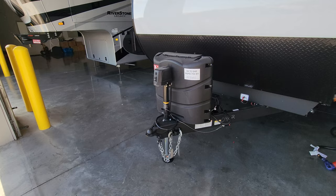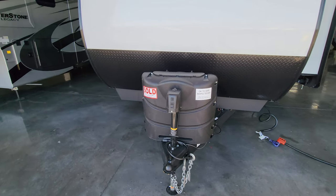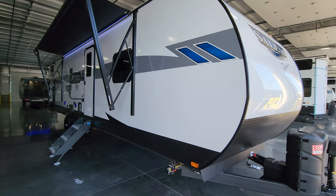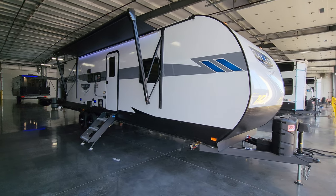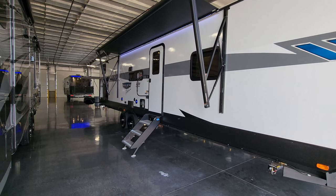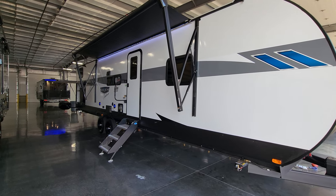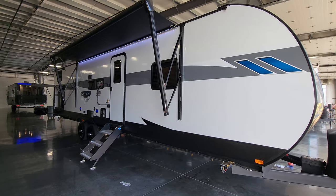Overall this is a pretty affordable family RV — sleeps a lot, has a good amount of room inside, and plenty of space under the awning to entertain. Thanks for watching! Please like, share, and subscribe, and check out the folks at Couches RV Nation.